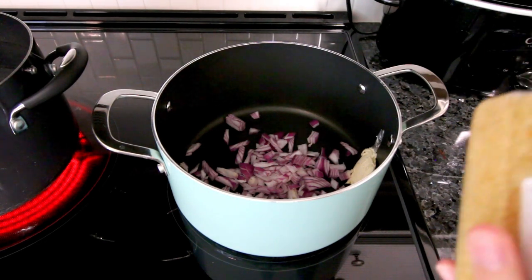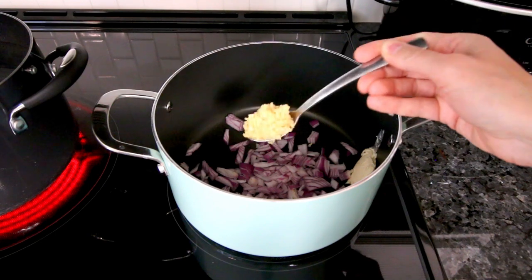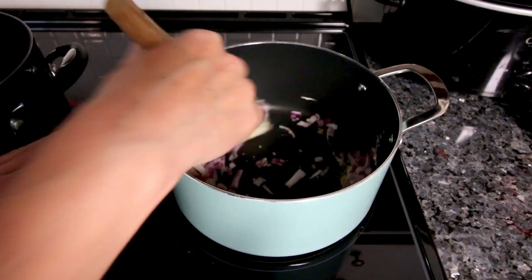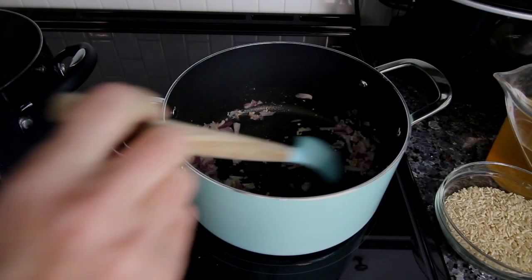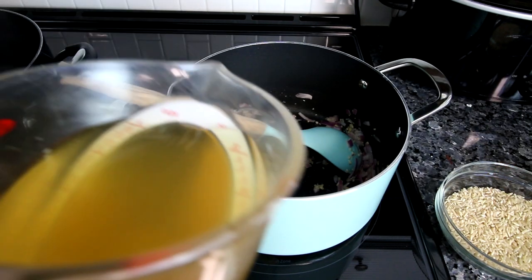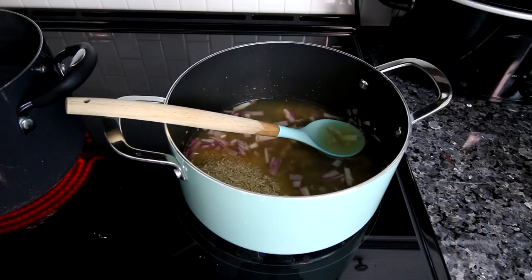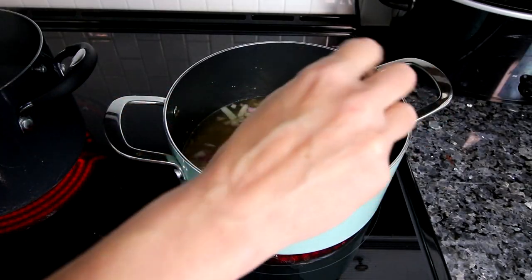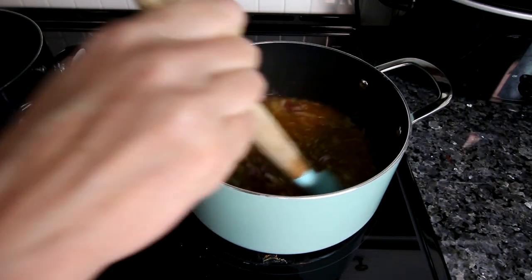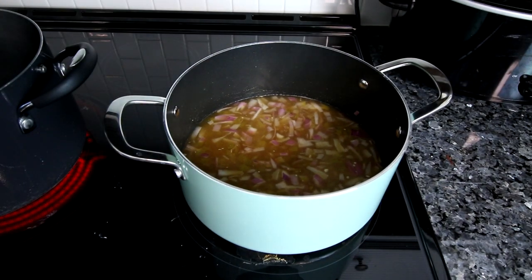The recipe calls for three cloves of garlic — a clove is about equal to a teaspoon, so I've got about three teaspoons, probably a little more, but I love garlic. I'm going to let that cook for a couple minutes until the onions start to soften. Now I'm going to add in three cups of the chicken broth, reserving a half cup for later, along with my rice, green chilies, a teaspoon of salt, and a half teaspoon of smoked paprika. Give that a stir.